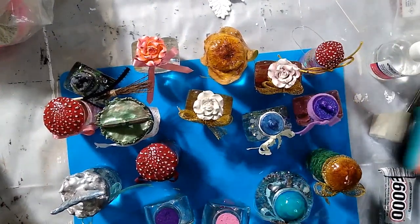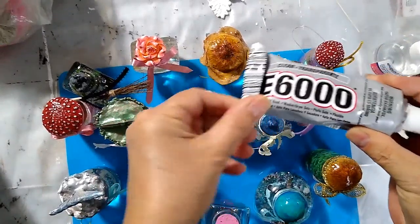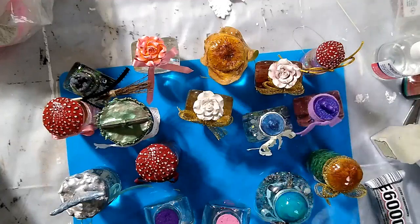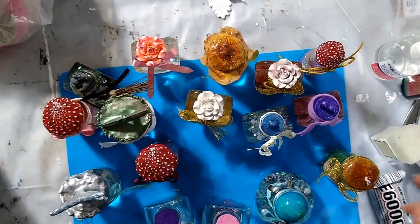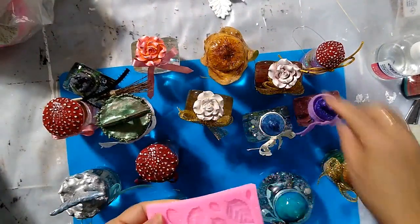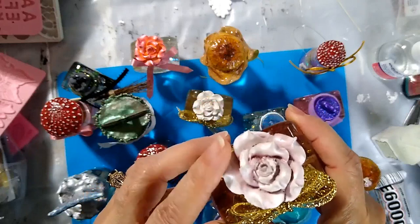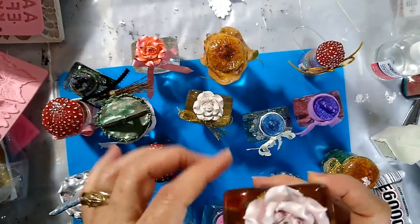I'll tell you what you need. You definitely need some UV resin and the lamp. You'll definitely need E6000 glue, some acrylic paint, glitter, a glue gun with glue, and some ribbon. You would need molds if you want to do a mold — like a flower mold. You can find those in the Hobby Lobby section where they make cakes — these are like cake molds for decorating cakes. This one was 99 cents, so you can find the molds at Hobby Lobby.